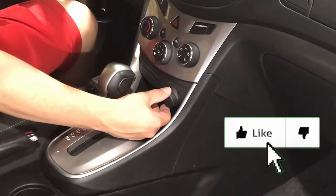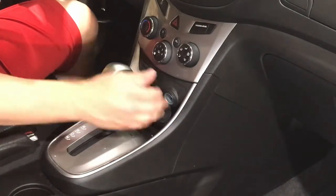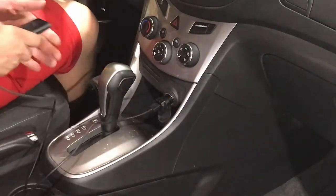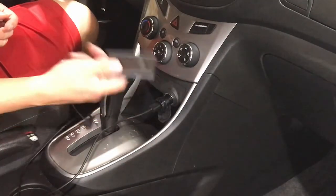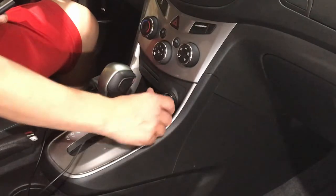So this is the cigarette lighter that we're going to be replacing the fuse for — just a 12 volt cigarette lighter, also could be called a power outlet, for hooking up any type of accessory. So if your accessories are not working, follow this procedure and we're going to get you going.